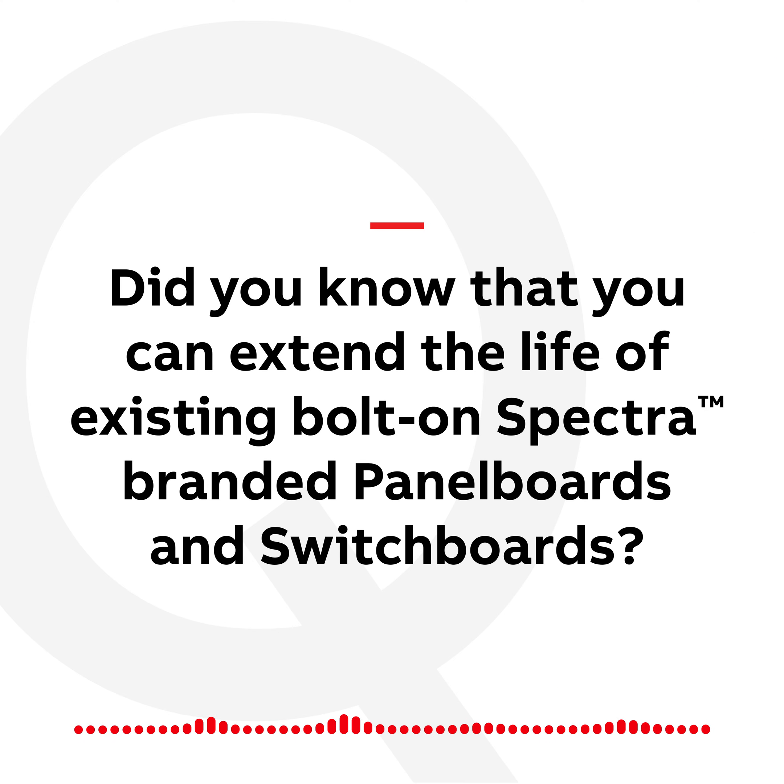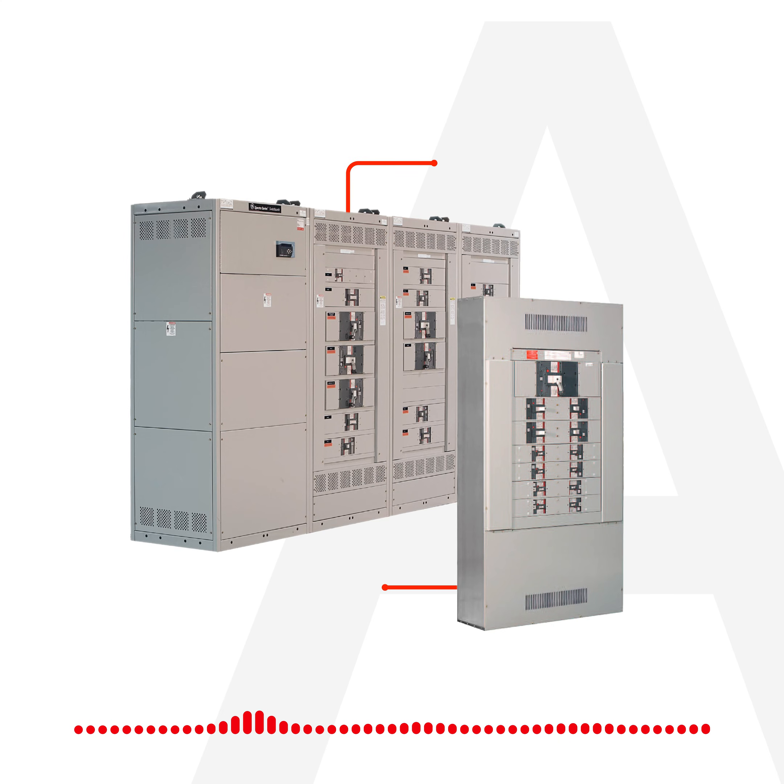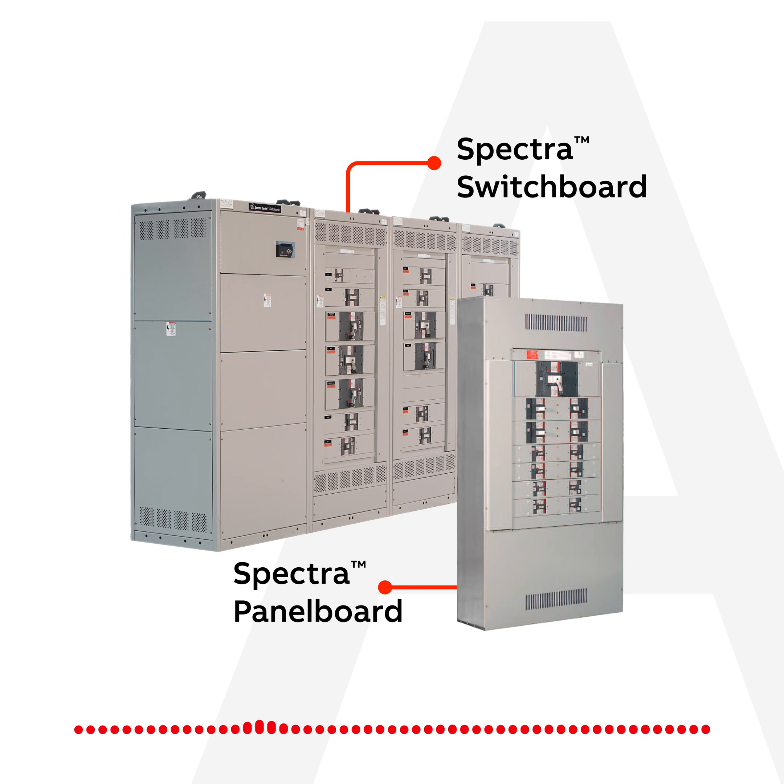Did you know that you can extend the life of existing bolt-on Spectra-branded panel boards and switchboards? Say you have a client that has Spectra bolt-on panel boards or switchboards. They really don't want to replace it due to cost, but they'd like to be able to upgrade it. Or, they may have experienced a breaker failure that needs to be fixed. Or, they have an expansion and require extra feeders in their panel.